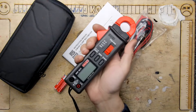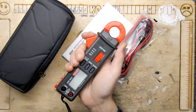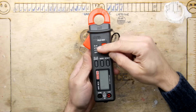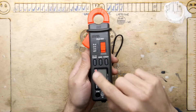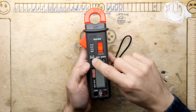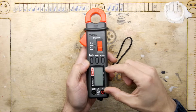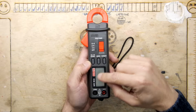Clamp meters offer a distinct advantage over traditional meters in that they can detect current through the clamp arrangement. As you can see there are a number of functions on the meter: volts, amps, resistance and continuity, and these three buttons allow you to operate some additional modes. These allow you to switch between AC and DC, resistance and continuity modes, to zero the meter before you take a clamp reading, and to hold or display the maximum value on the screen.